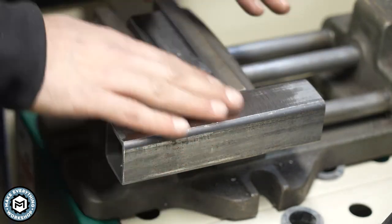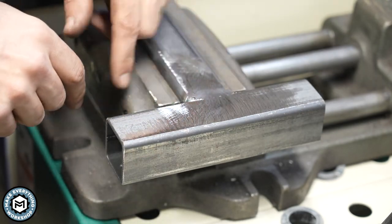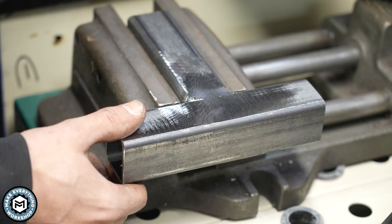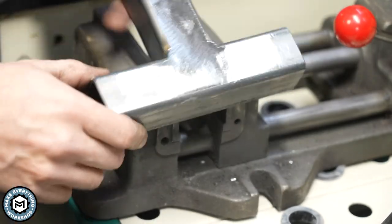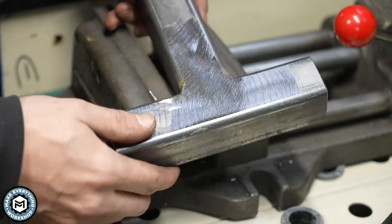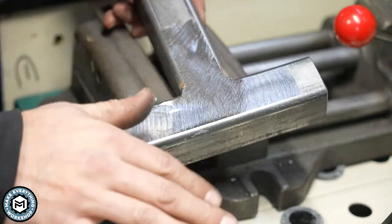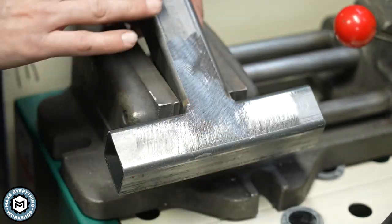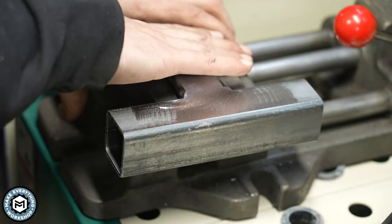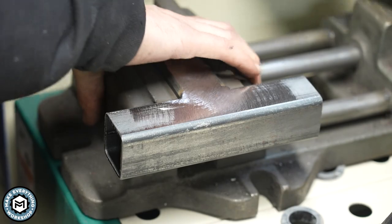I do have a couple little gaps in here, but just for illustration purposes I'm going to leave those so you'll be able to see what I missed when I'm done grinding. Now that we've got this down with an 80 grit finish, all that weld surface is gone — it's nice and flat. But we're going to bring this up and eventually try to polish this. So now I'm going to go up to a 120 grit pad.